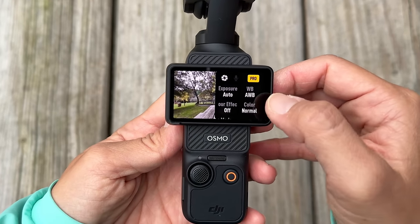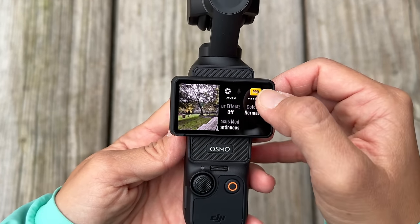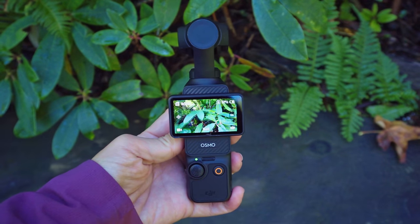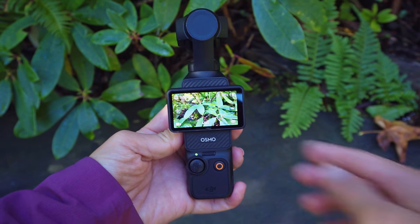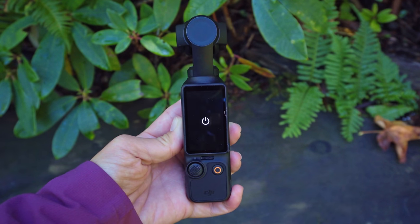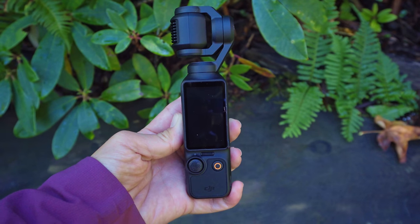It's now an OLED display that is 2 inches across, and it is really bright and useful for not only framing your shots but also reviewing them and navigating the menu. The menu looks very similar to the Osmo Action 4, which makes it much easier to navigate. It's also really nice because if you flip it into the horizontal position, that powers the camera on, and if you flip it back into vertical, it powers it off, so it's really fast and easy to start up.